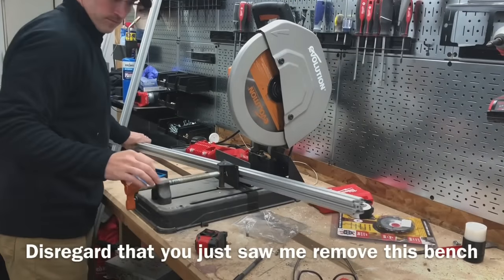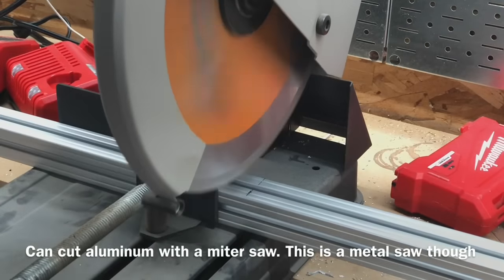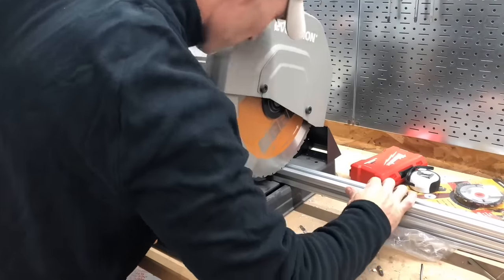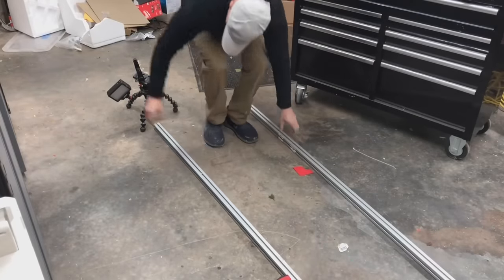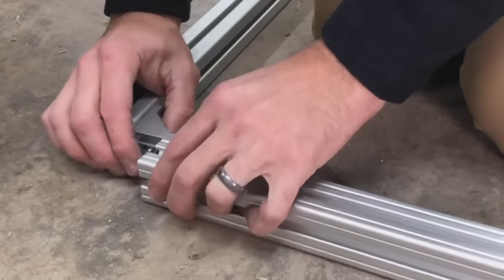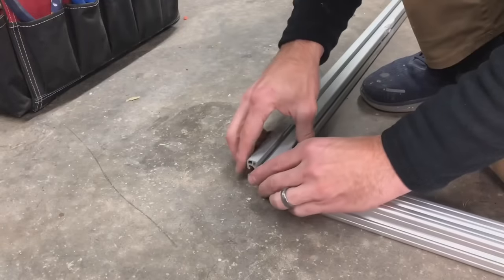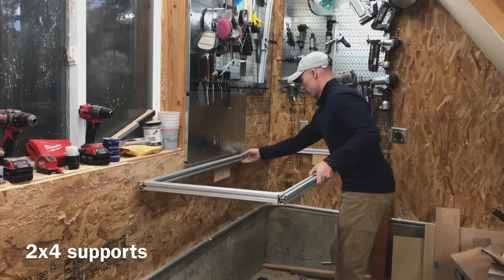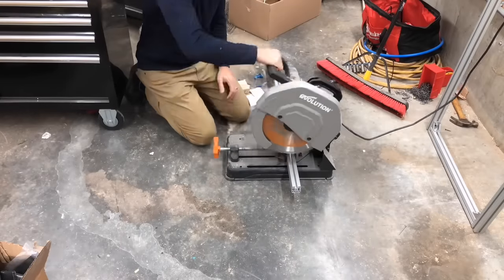I've just never seen anybody do a miter saw station out of aluminum extrusion. I'm sure somebody out there has a YouTube video doing it, but I hadn't seen it before I built mine. This aluminum extrusion is very user friendly — it's also known as 80-20. The key thing is to make sure you get the right fittings for your particular series. This is 15-series, which means it's an inch and a half in diameter. They also have millimeter series — a 20-series is actually smaller than 15-series, so it can be a bit confusing. I'll include links to everything in the video description.